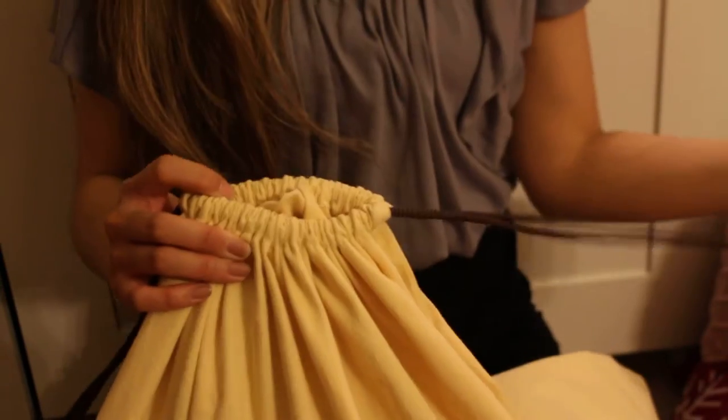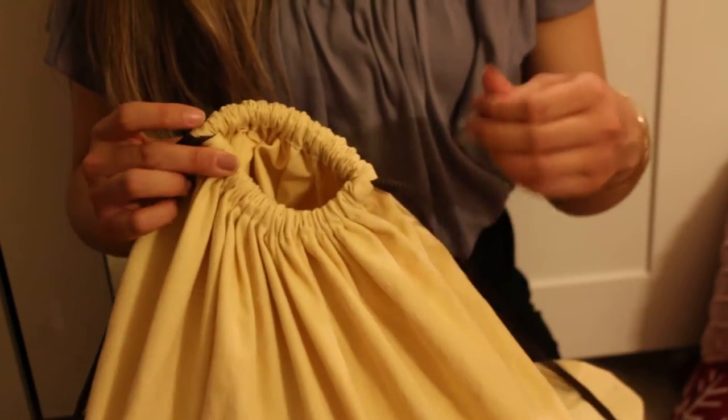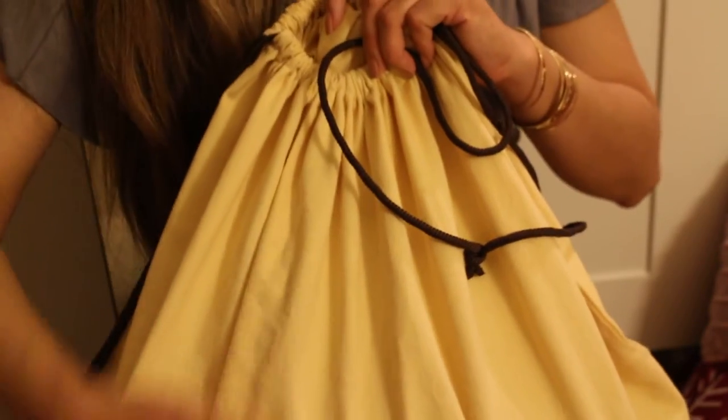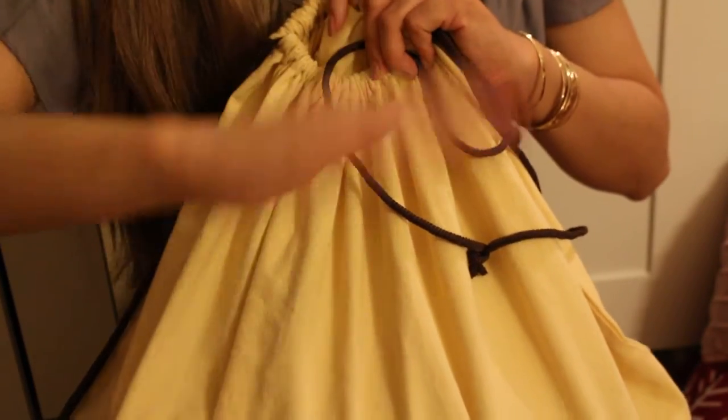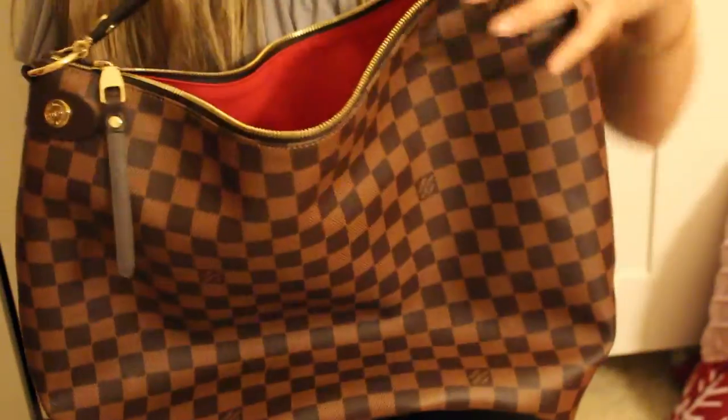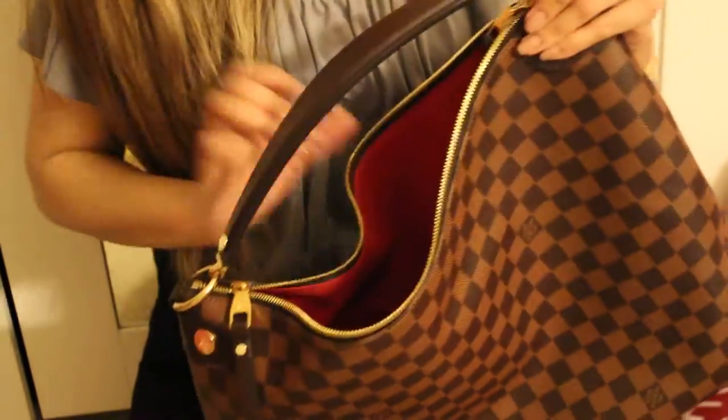It does come with this drawstring dust bag. I really love the drawstring dust bag just because it's a little nice addition — I prefer it over the one that just flaps over or falls over.